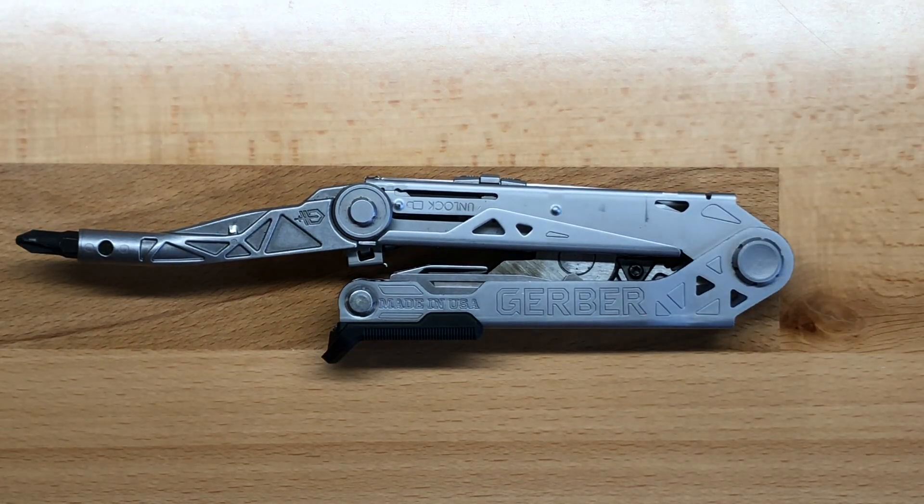My name is Ben and you've been watching the Texas Tool Crib. I hope you've enjoyed this review of the Gerber Center Drive Plus, and I hope to see you in the next one.